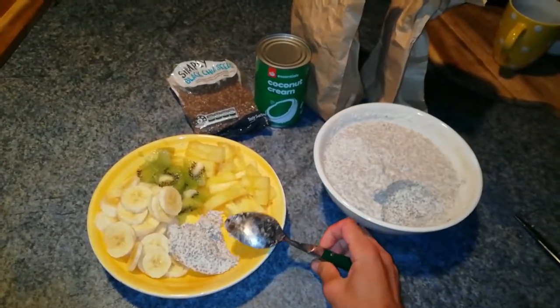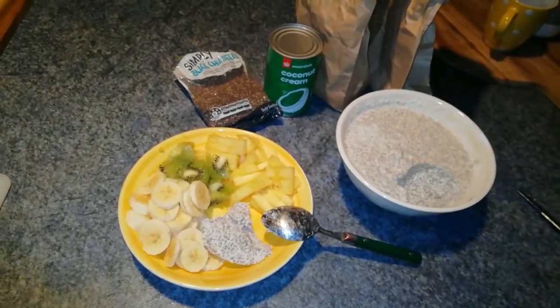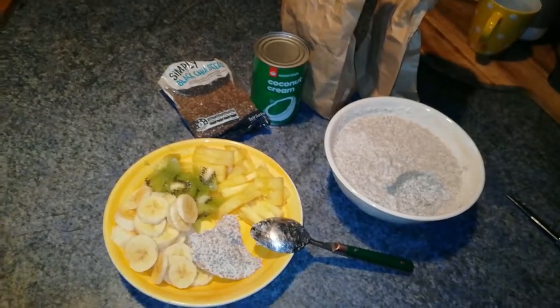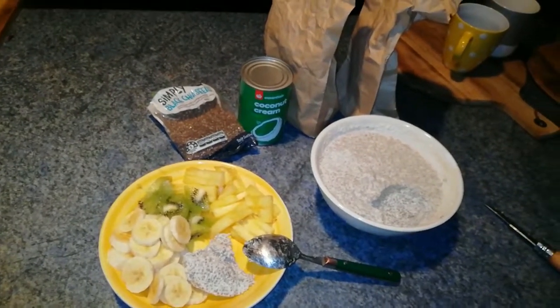Pineapple is a very nice fruit. It's a fruit with anti-inflammatory properties, I think, so after a run it's very nice to eat some pineapple.